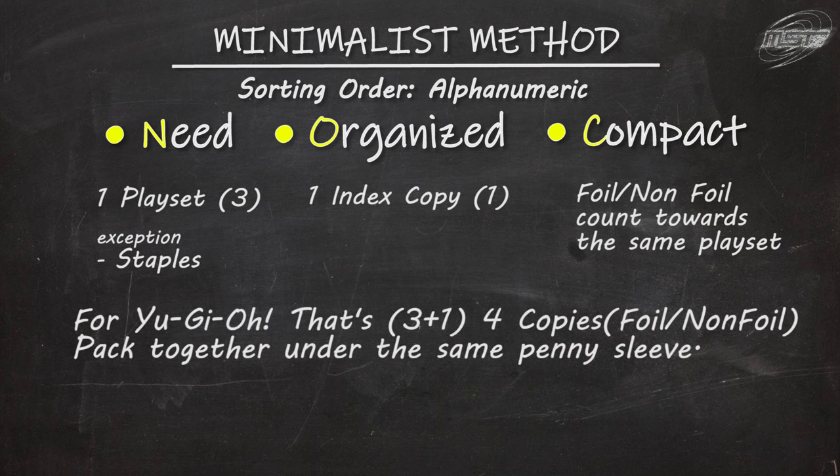That's it — I've recalibrated my collection from the standard to the minimalist collection mode. There are other things to look at when it comes to sorting, such as binders and binder building, but we'll save that for next time.